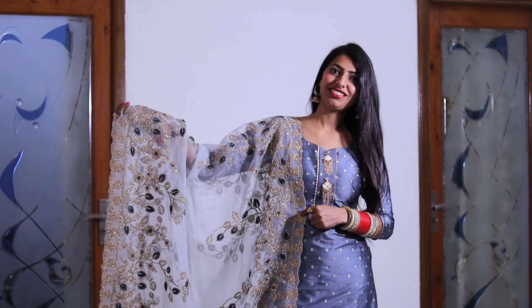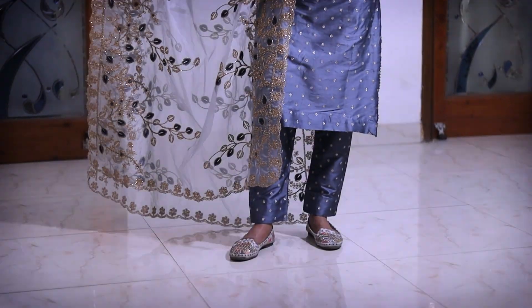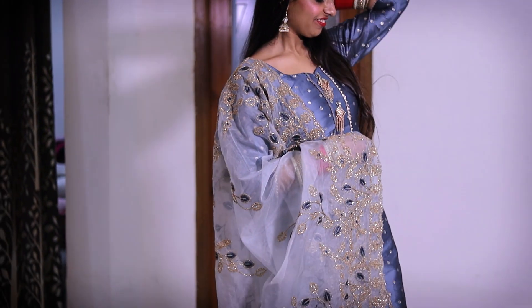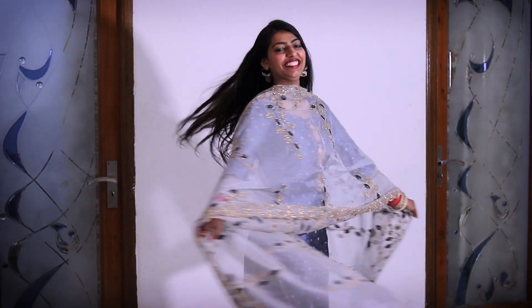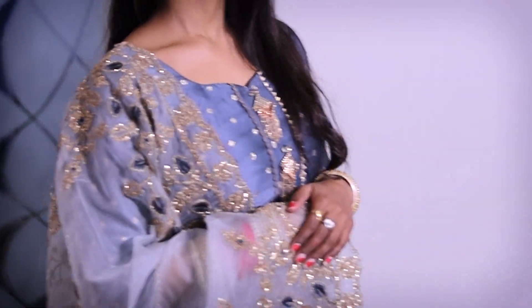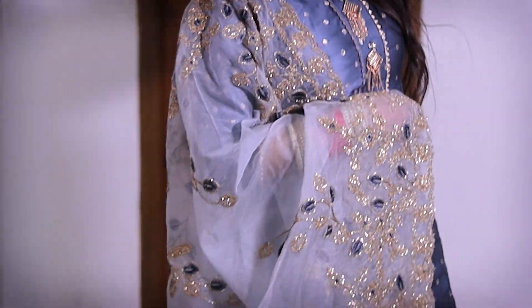This is the grey plazo suit set. For this suit, I bought the dupatta first and then bought the suit to match the dupatta's embroidery. The dupatta was very heavy, so I didn't want to add any heavy elements that would reduce its grace. I just added a hanging button on the neckline, which I think is enough to maintain the suit's elegance.